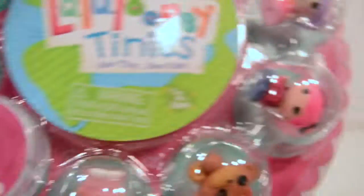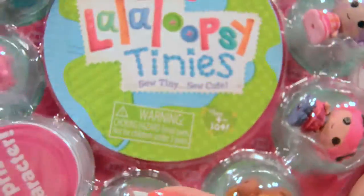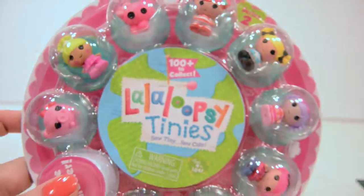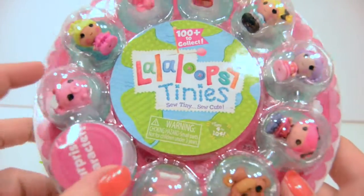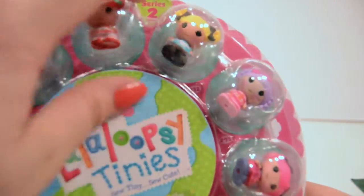Now I have the La La Loopsies — there are one, two, three, four, five, six, seven, eight, nine, and ten total in here. Let's zoom around so we can see these. There's a hundred to collect. These are La La Loopsie tinies — so tiny, so cute — and this is series two.